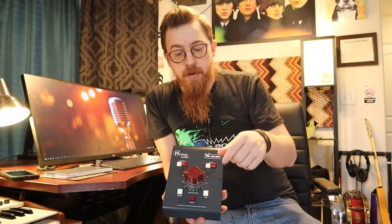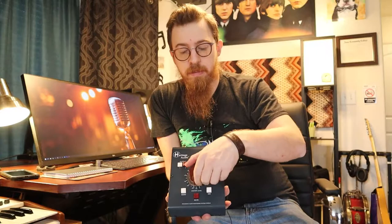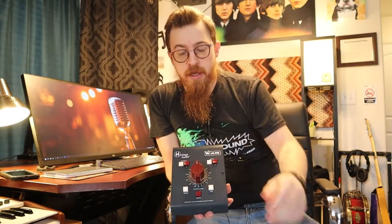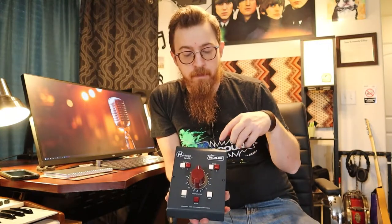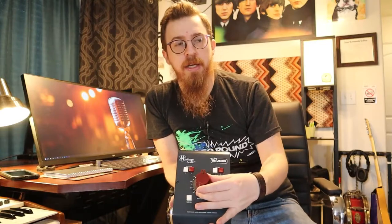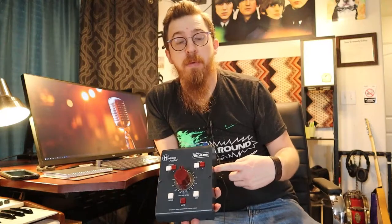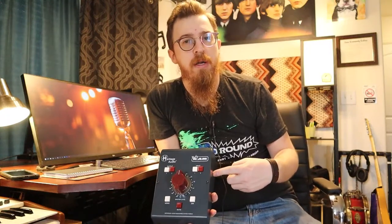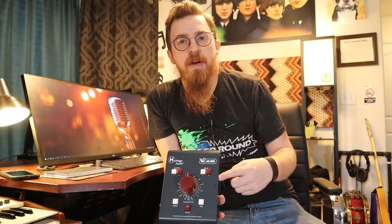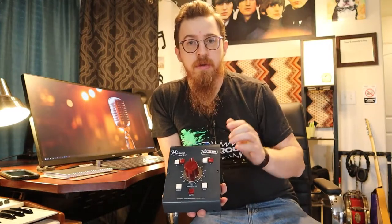I'm digging this big knob — it's a lot bigger than I thought it would be from the pictures, but I'm still digging it. It spins real nice and clicks. It does look vintage Neve-like. Heritage does make Neve-style preamps; I'm not sure if they're exactly Neve but I hear they're pretty close. They also make a bigger version called the RAM or the RAM 5000, which I think has XLR inputs and outputs, available on their website and Sweetwater's website.